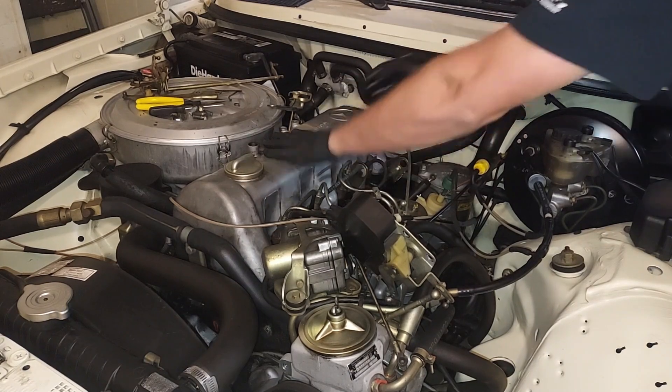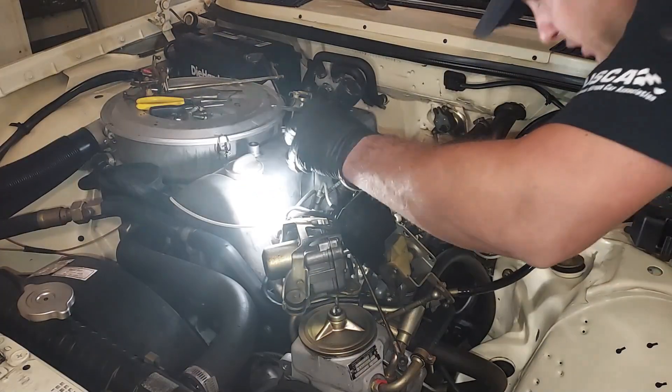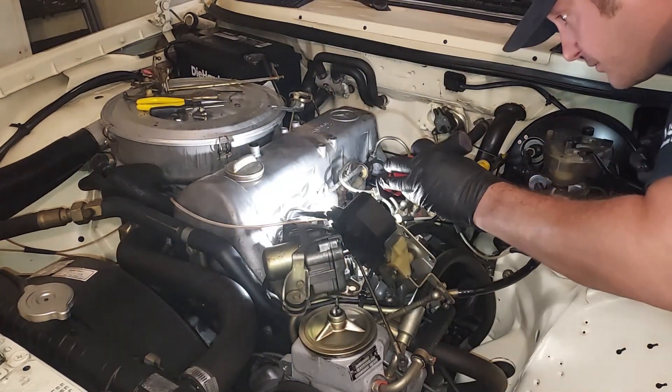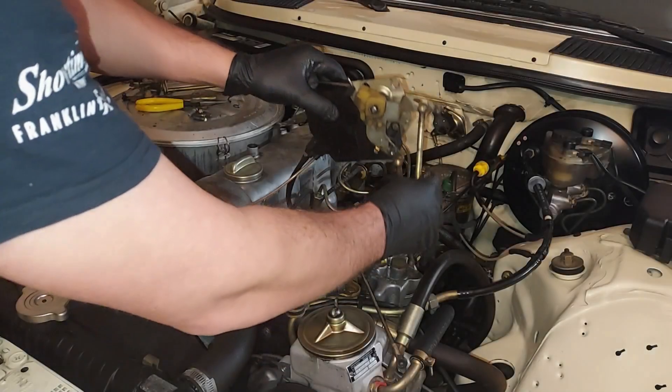Now you check around after you put it on and make sure the gasket didn't pop loose and peel back anywhere — sometimes it likes to do it around the back of the engine. That looks good to me. Now setting all our linkages.